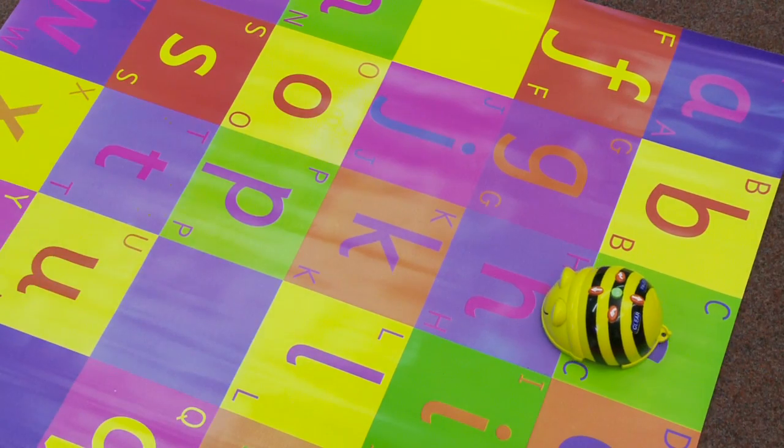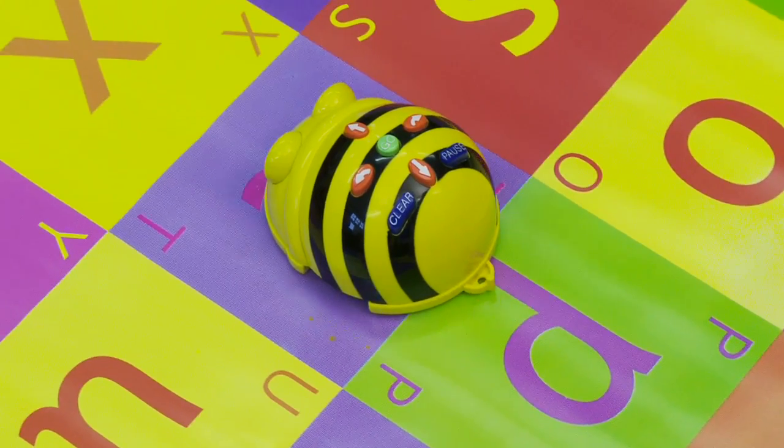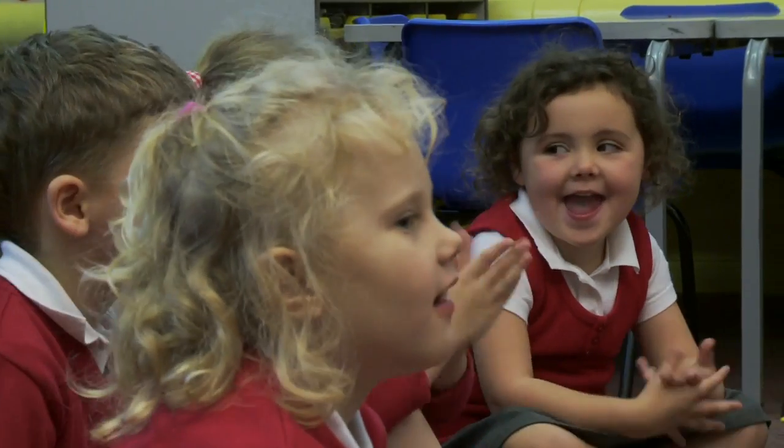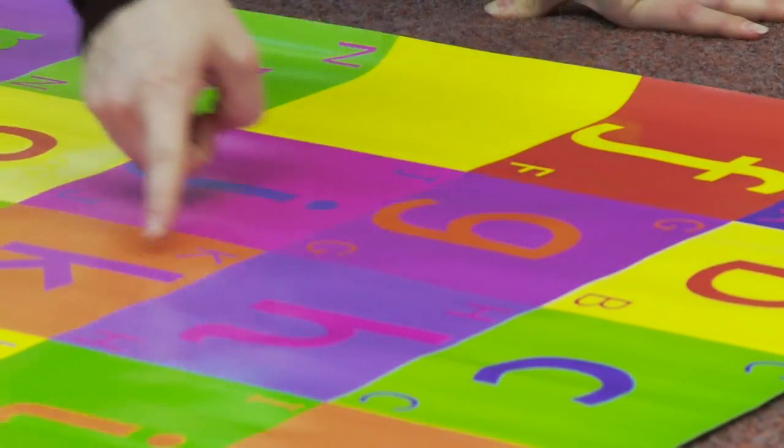Today we've been using the Bebot for a literacy activity with the alphabet mat, just to reinforce the letter sounds that we'd learnt so far. We asked Bebot to move to the different letters on the alphabet mat and the children really enjoyed doing that, and it really reinforced those letter sounds. It's so cross-curricular — we can use it within any subject, for literacy or numeracy, outside and inside, across all the subjects of the curriculum.